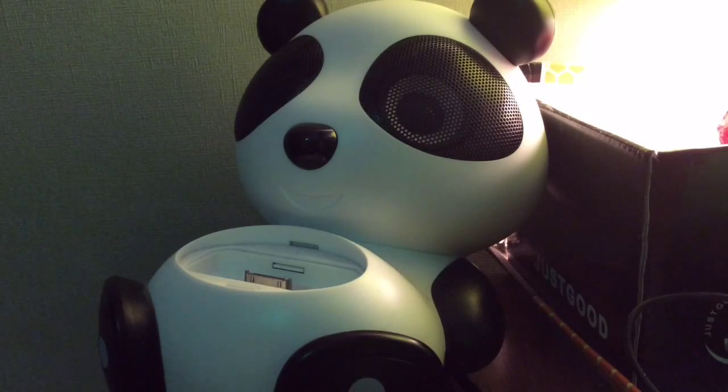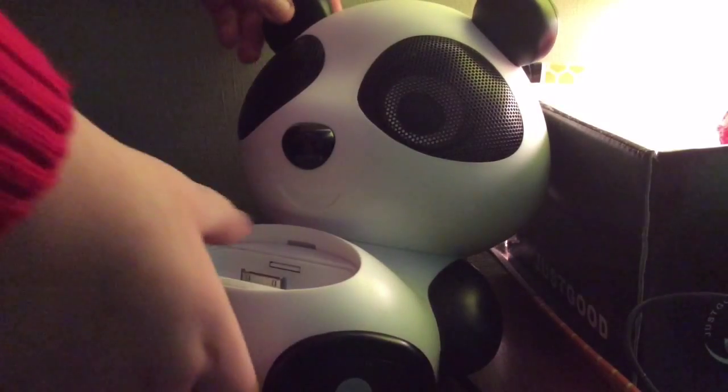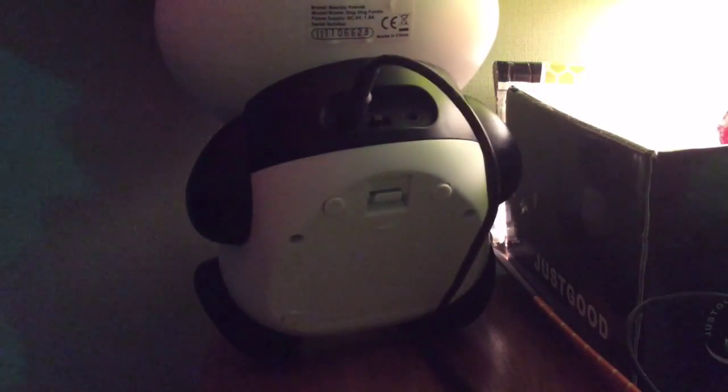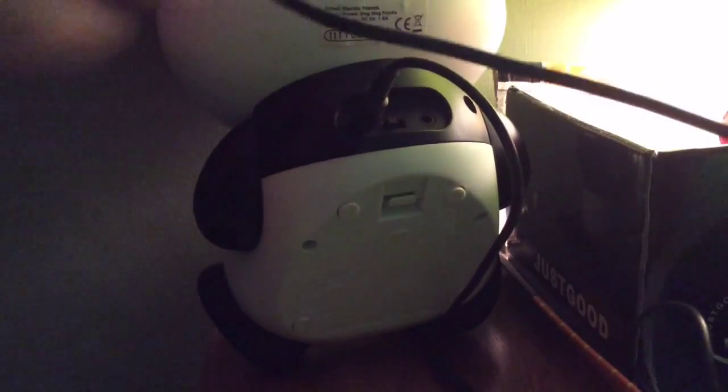How to make any non-wireless speaker Bluetooth. So this is a non-wireless speaker. What I want to do is look at the back — there'll be an aux input. So I want to get an aux cable, plug it into the aux input, and then put that down.